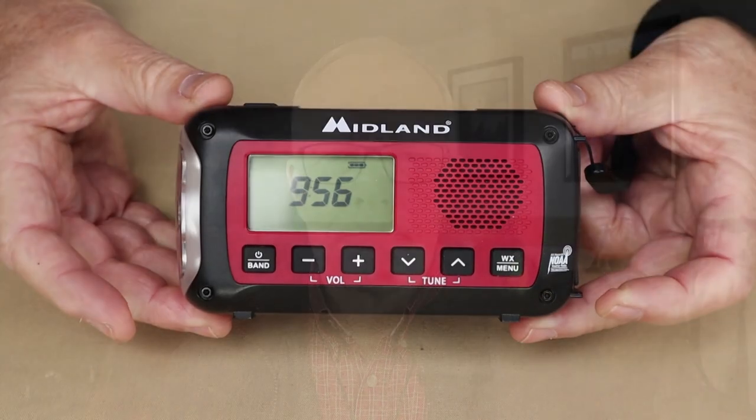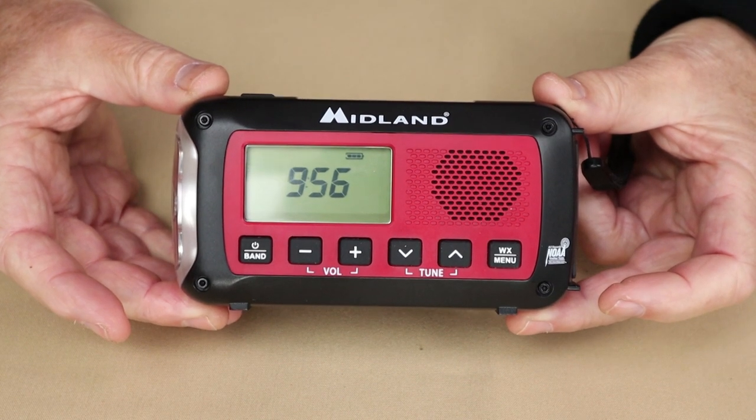Now let's talk about finding those frequencies. In the United States, go to the NOAA website where a map will help you drill down to your specific location and give you the one of the seven frequencies you want to tune into. Canada does exactly the same thing on the Weather Radio Canada website — there's a map where you can type in your location or zoom in to your specific area and find the frequency to tune your radio into. On the other six frequencies you'll hear absolutely nothing because you're outside their broadcast area.